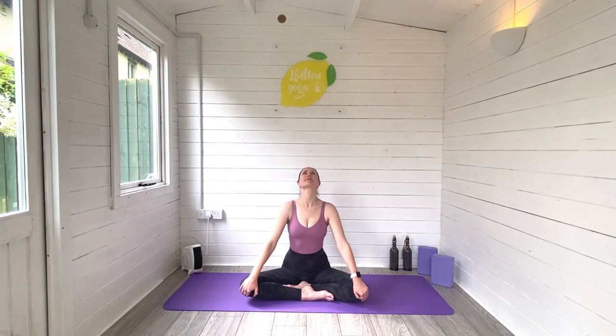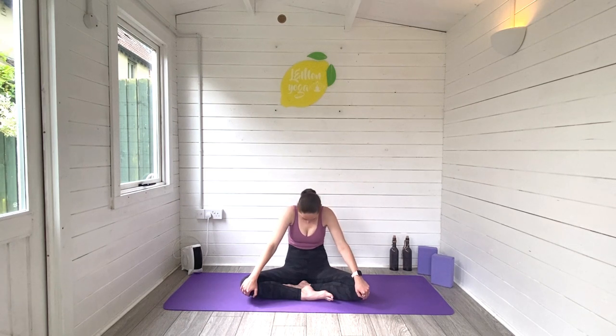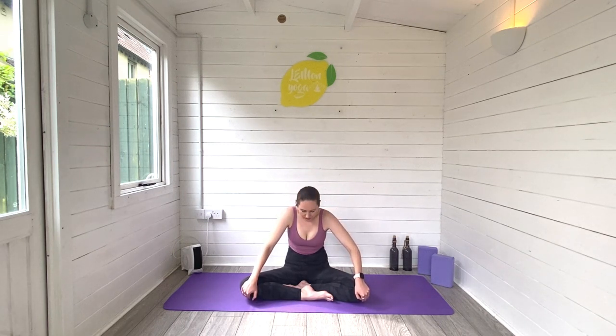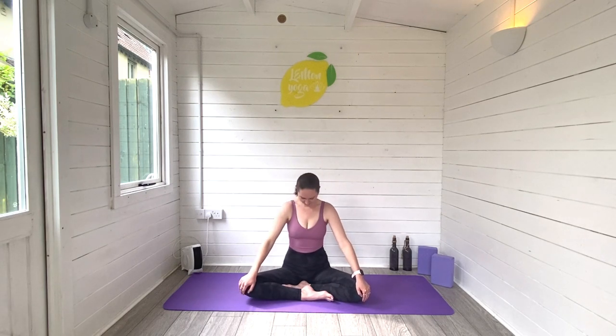Roll back through centre, sit tall. Inhale, we're going to lift the heart space forwards. Eyes look up. Exhale, round back through the spine, vertebrae by vertebrae, look down towards baby. Inhale, lift that heart space. Eyes look up. Exhale, round down. Keep this moving nice and slowly. This is our seated cat cow — perfect for waking up through the back of the body, especially if we're feeling stiff in the mornings.